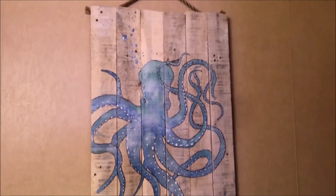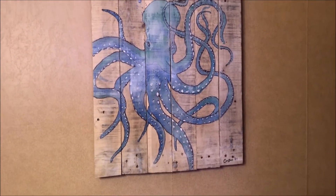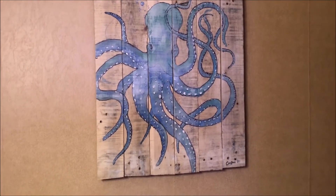Basically, you can paint on almost anything — we're artists, we have that freedom to do that. It's all good. That is it for today.